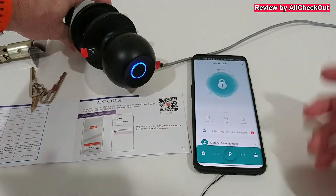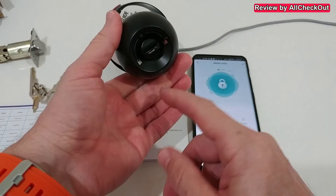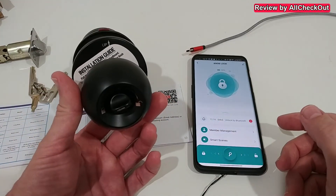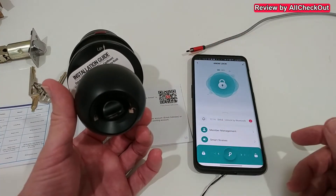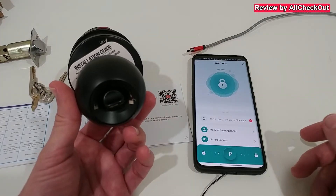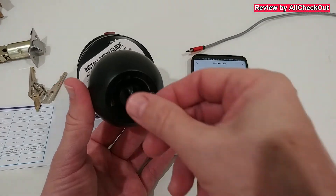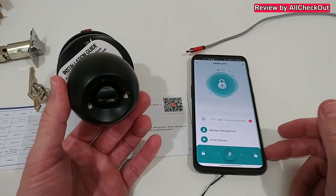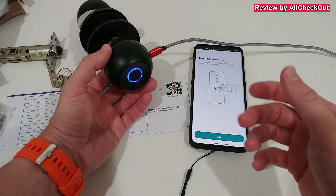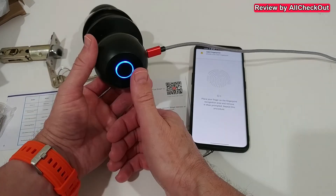From the app we have all the possibilities like member management, smart scenes, and different settings. The outside unit has the fingerprint scanner, charging port, and emergency key. The inside has three modes: lock mode, where the lock is secured for most people except the administrator who can still unlock via fingerprint or app; normal mode, where all fingerprints work; and open mode — for a party, for example — where the door is always unlocked.